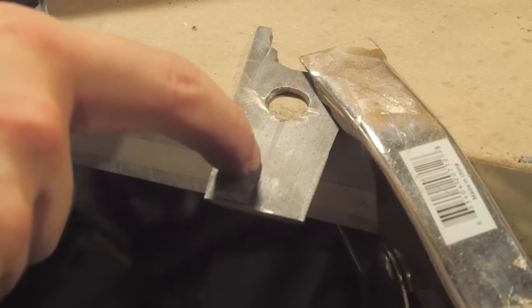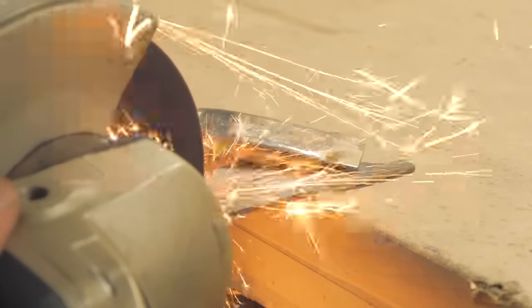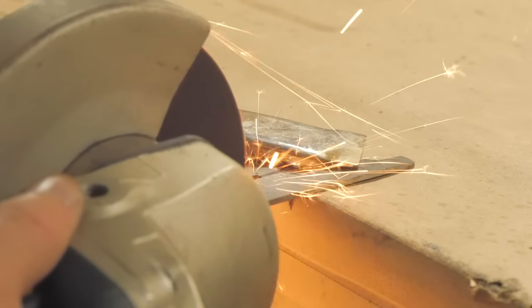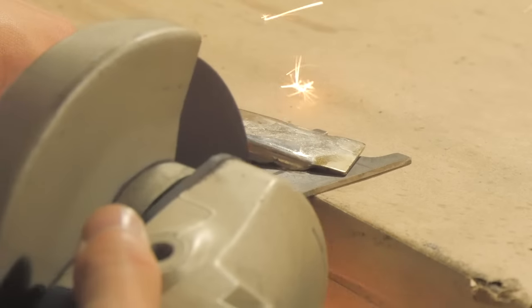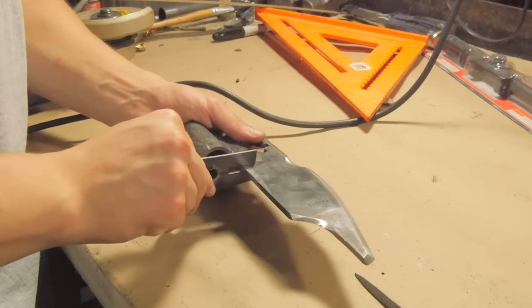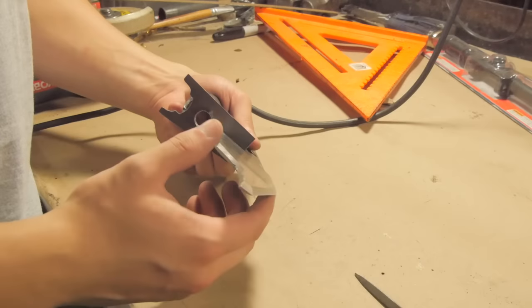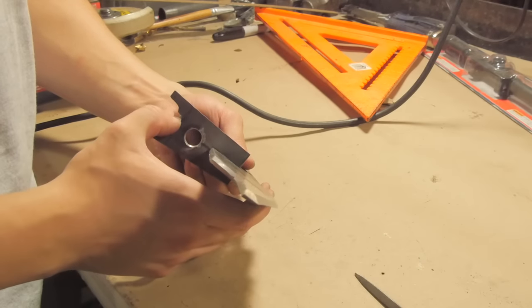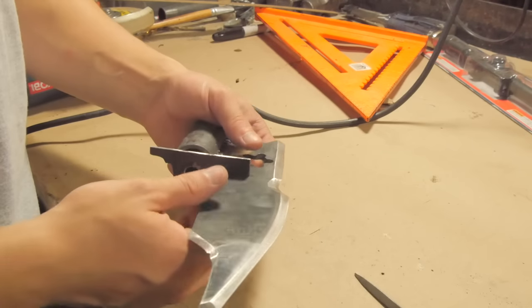Now I've got to cut a line up the center of this so I can saddle it on the blade. So now we just — that is weirdly perfect. That barely ever happens. I'll take it.